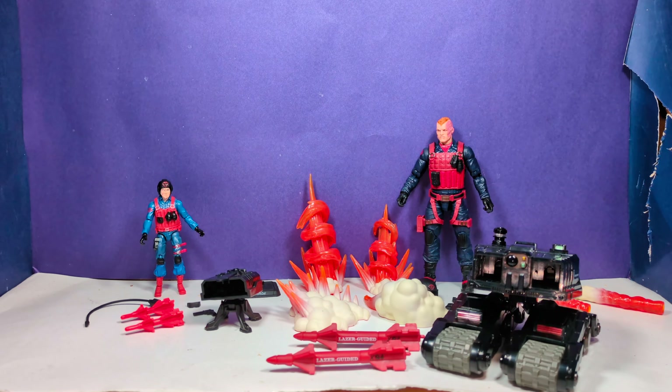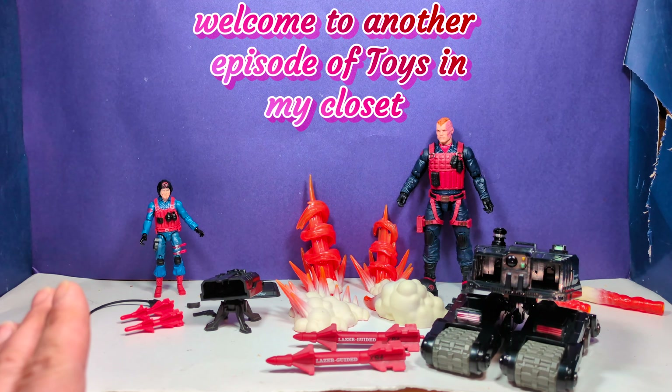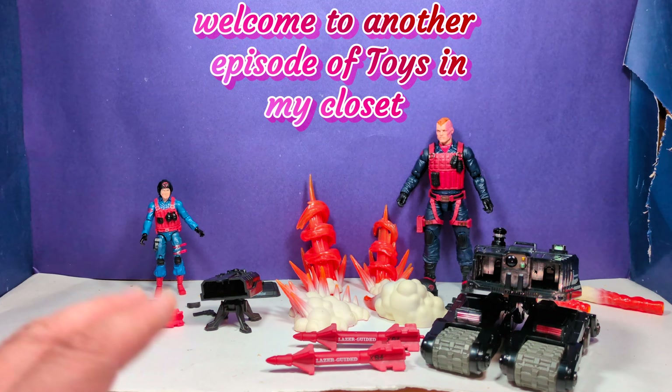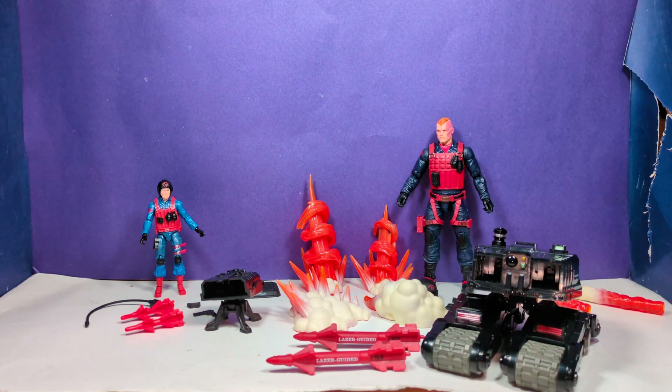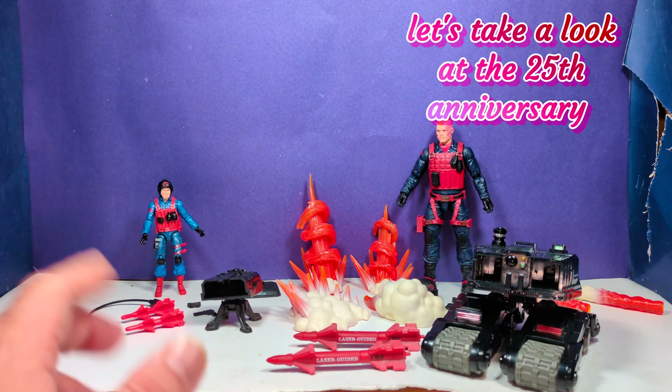Let's start off with the Scrap Iron comparison. I'm going to compare it to the 25th Anniversary because I collected almost every single one until the GI Joe Collectors Club came out and they started charging really astronomical prices for each of these figures, because it was through a private facility and wasn't sponsored by Hasbro. So I'll start off with Scrap Iron in his three-and-three-quarter inch form.